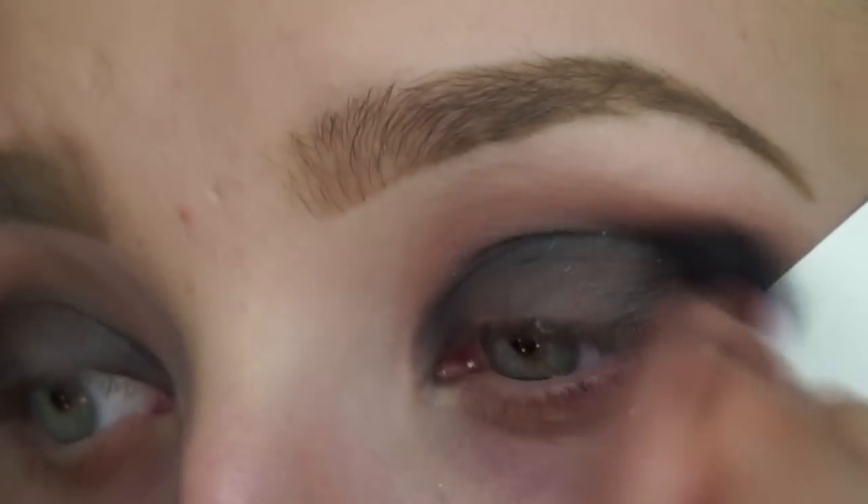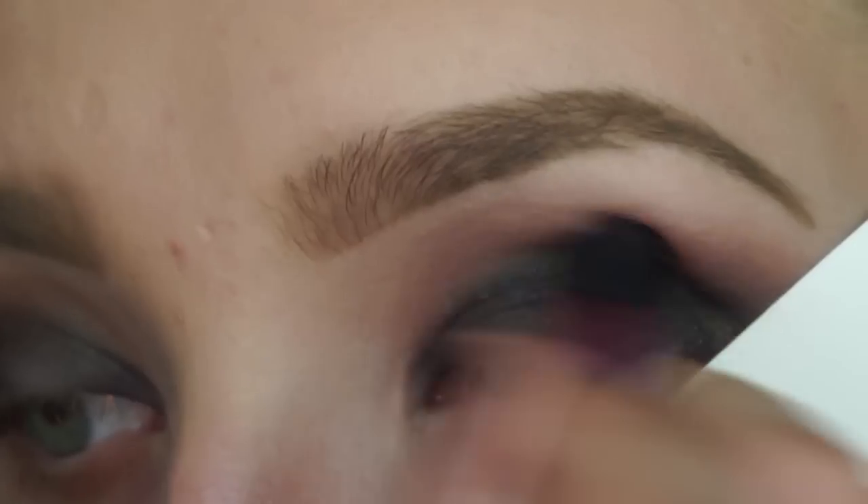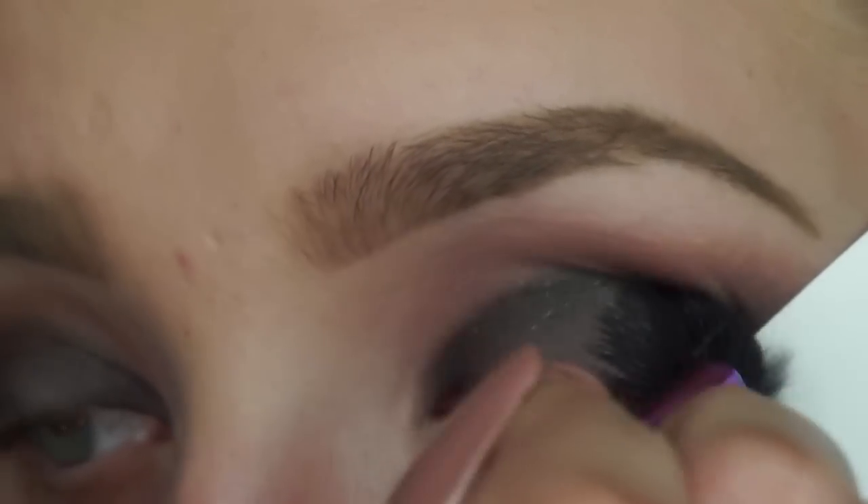I'm then taking a business card and a big fluffy blending brush and I'm just going back and forth over my crease again just to make sure all those colors blend seamlessly.